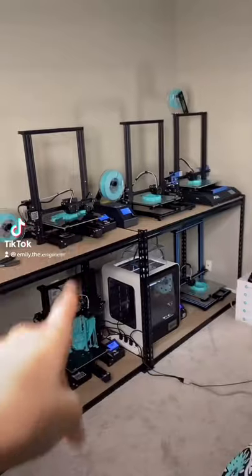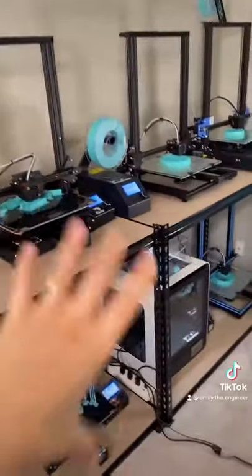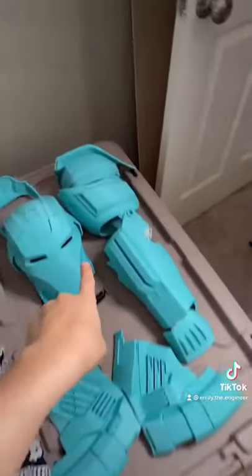I thought I'd show you guys my printer setup. Funny enough, the printer room is also our guest bedroom. I've got six printers all set up on shelves with a tiny little camera to watch them and make sure they don't misbehave. All these printers are cranking away printing heartbreaker parts.